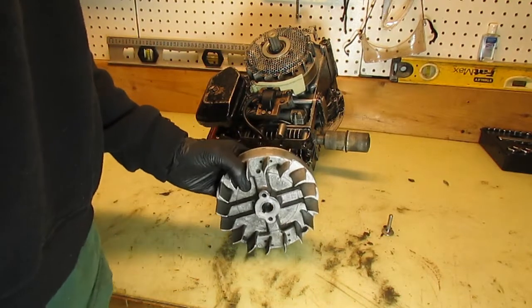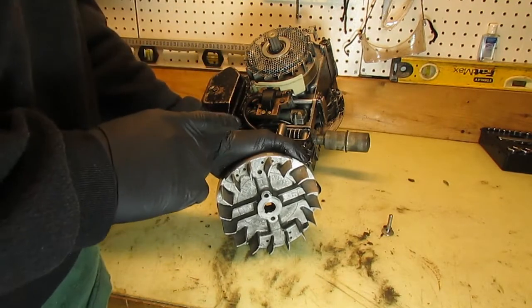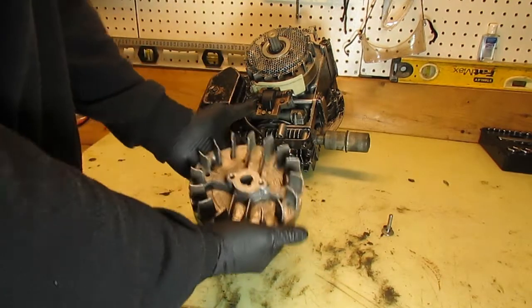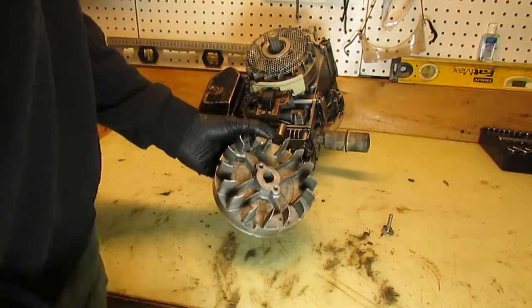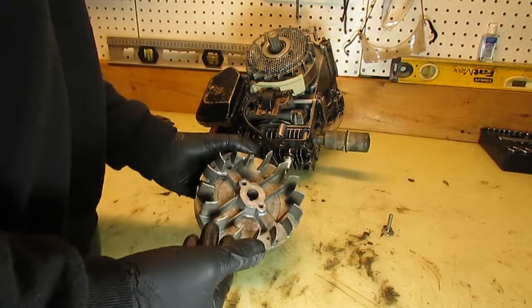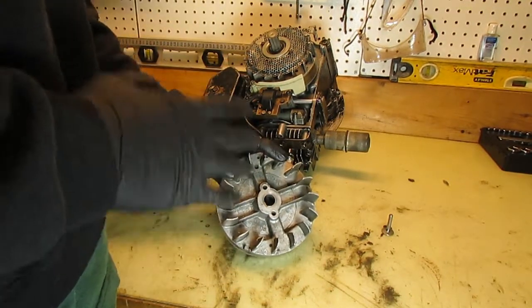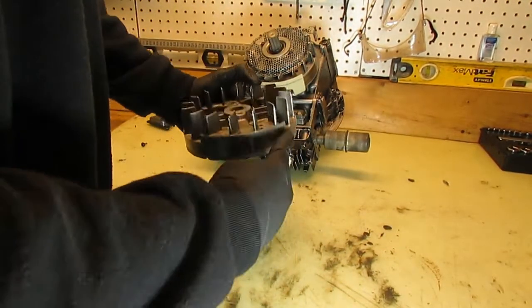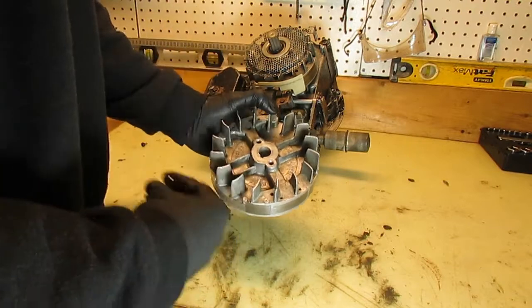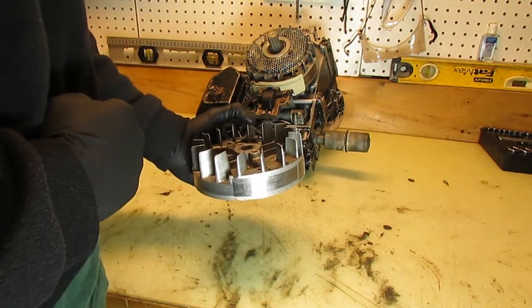So again, the flywheel looks like a fan for a reason — the first job is cooling. It's round and nicely balanced also for a reason — the second job is to maintain the movement of the engine and have it coast through three of those four strokes. And finally, ignition: using the magnets, we're able to ignite the spark in the engine coming directly from the magnets on the flywheel. This is a very important part of the engine.